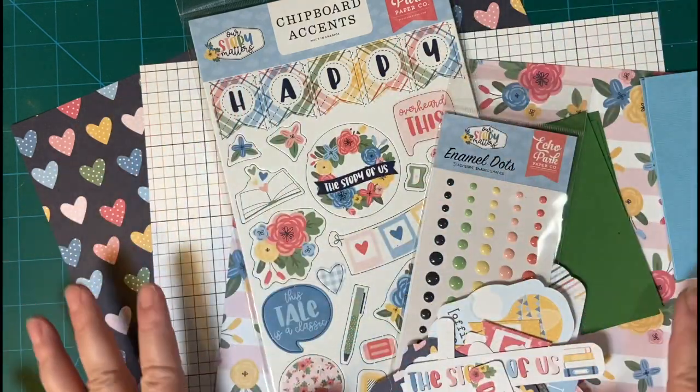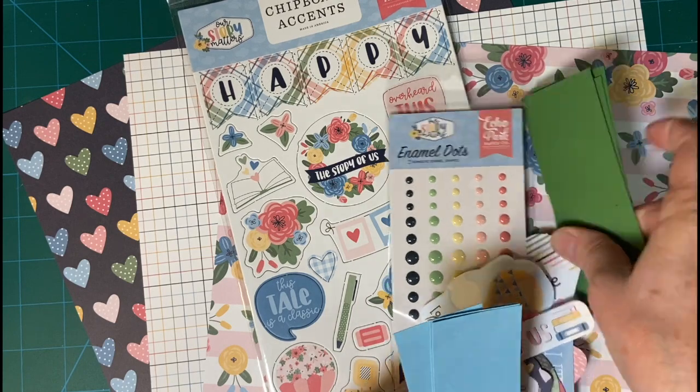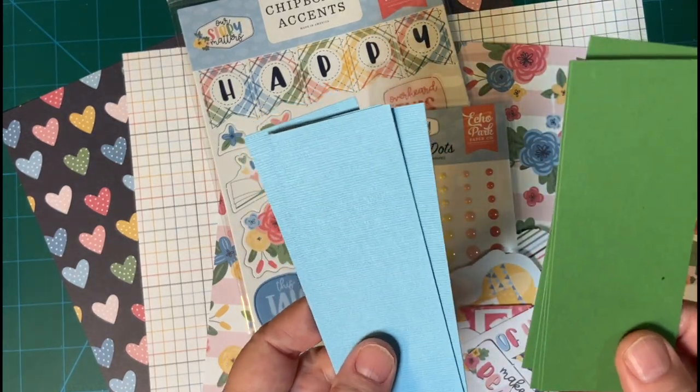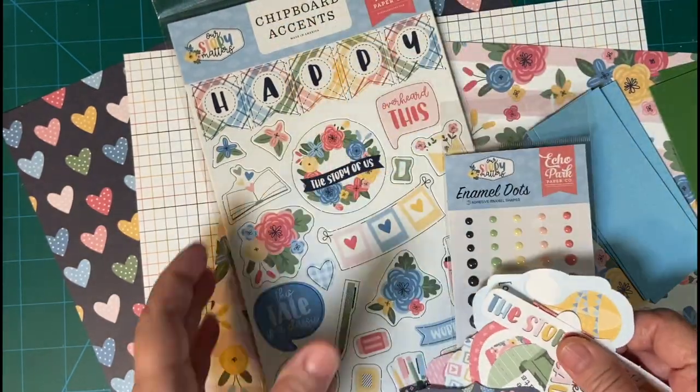These are the supplies I'll be using. These are from my Club EP kit, the May kit, and I've already cut the flag cardstock, and these are all my separate pieces that I will be using.